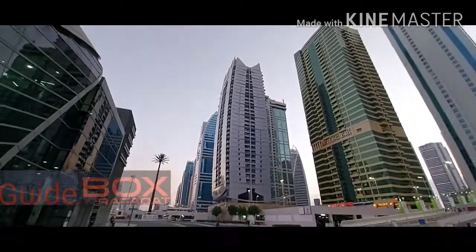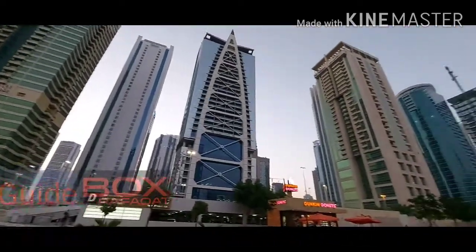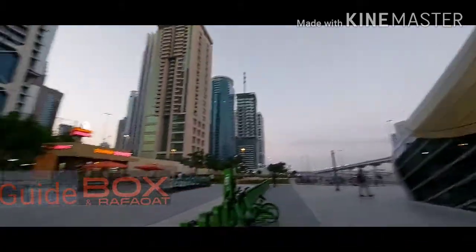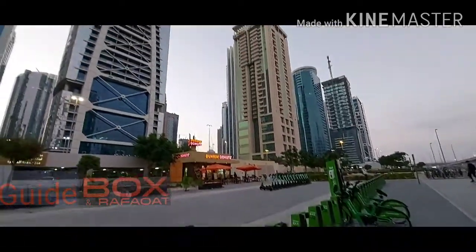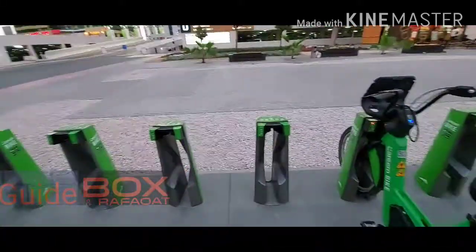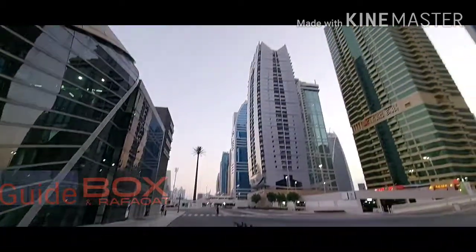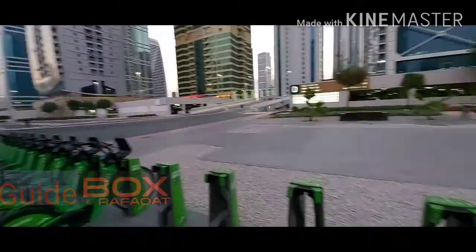So now I bring you here to the bicycle stand. As you can see, this is the view of JLT. I am right now at DMC metro station. You can see there is a bike stand here. I will show you around and share step by step how to unlock the dock and how to do that.